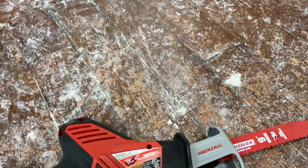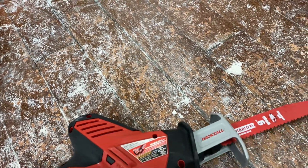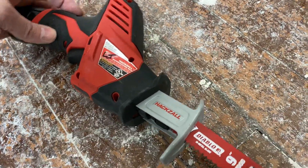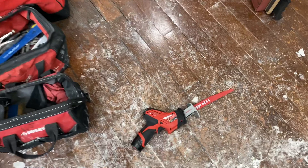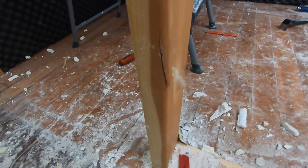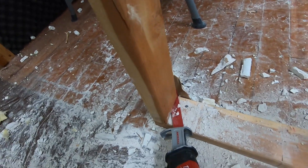We're going to test this Milwaukee M12 hacksaw. It's got the nine-inch blade and we're going to cut this stud — this two-by-four — and see how this little baby hacksaw works as opposed to the big one. I'm going to give that a try and you can see I'll do it live.